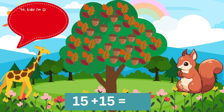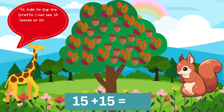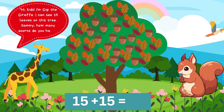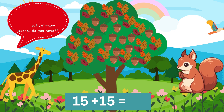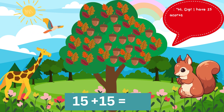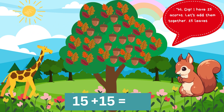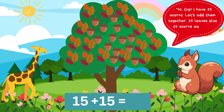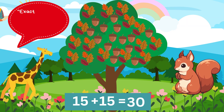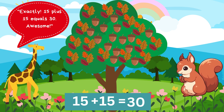Hi, kids. I'm Gigi the Giraffe. I can see 15 leaves on this tree. Sammy, how many acorns do you have? Hi, Gigi. I have 15 acorns. Let's add them together. 15 leaves plus 15 acorns equals... Exactly. 15 plus 15 equals 30. Awesome.